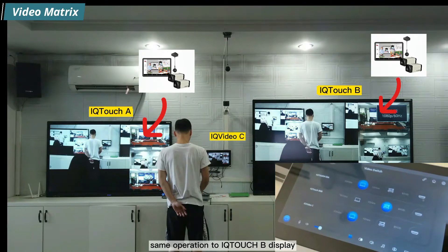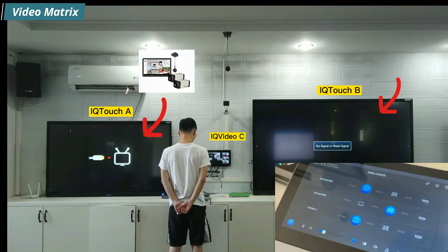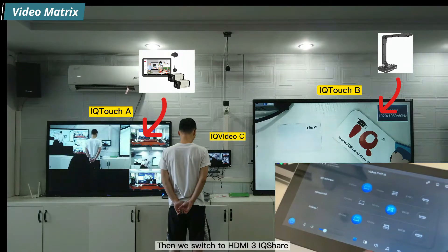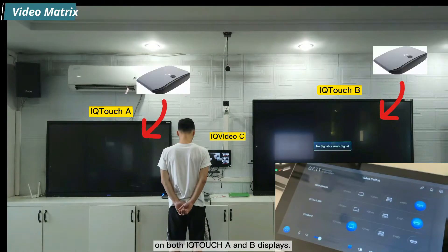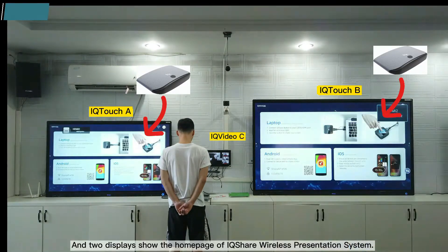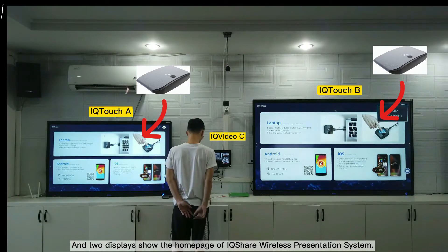The same operation applies to the iQ-Touch B display. We then switch both iQ-Touch A and iQ-Touch B to HDMI 3 iQ-Share, and both displays show the homepage of the iQ-Share wireless presentation system.